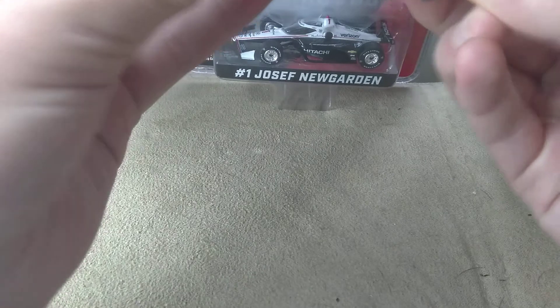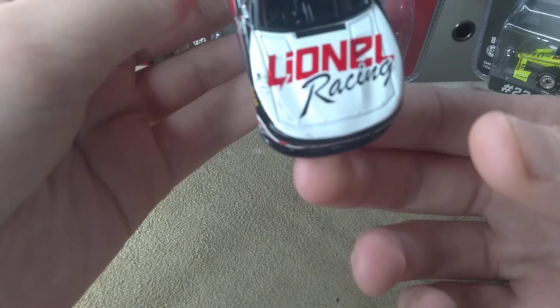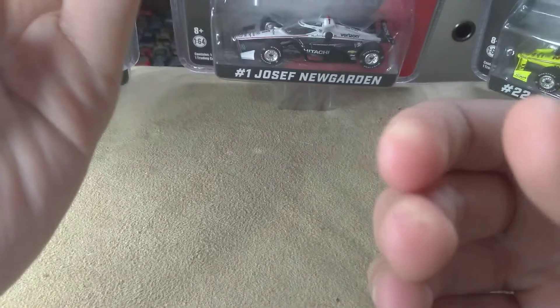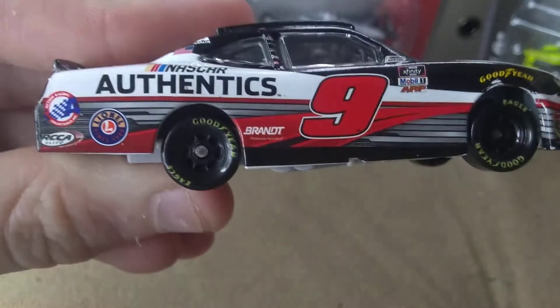The Sharpie got on my thumb. How does this get past quality control? Lionel's making errors on their own diecast — it just shows how much they don't care.